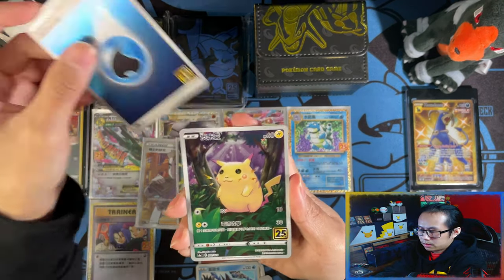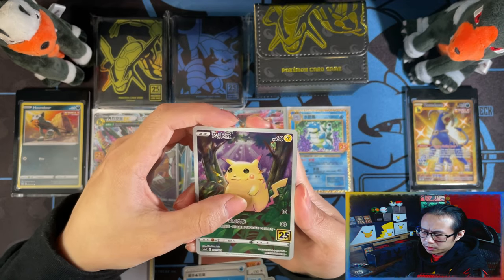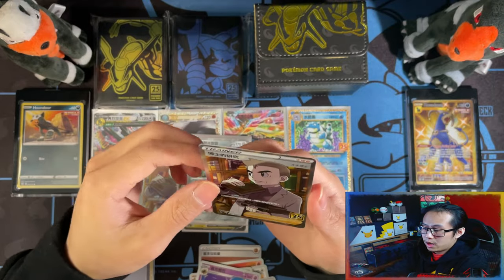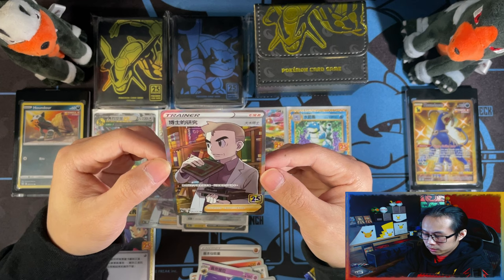Water Energy. Full Art Pikachu again. I think I'm going to get a Prism card from this — should be, hopefully, maybe. Wow, another Professor's Research! See what I'm saying? I've pulled this one so many times from these.